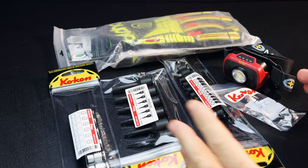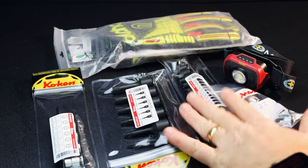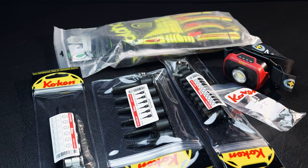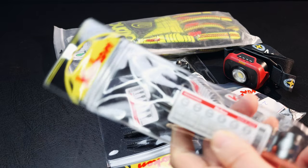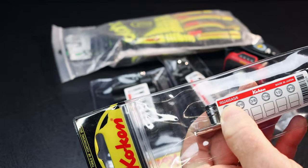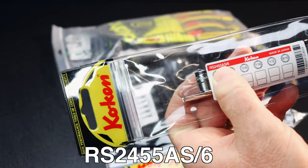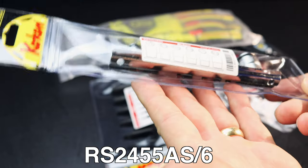All right guys, like I mentioned in the intro today, we got a brand new tool haul and the majority of it's Coking. We've got four brand new Coking tools and some other stuff that we're going to cover. So let's dive into it. Obviously the new hot item on the market is Coking, and this is the RS2455AS-6.